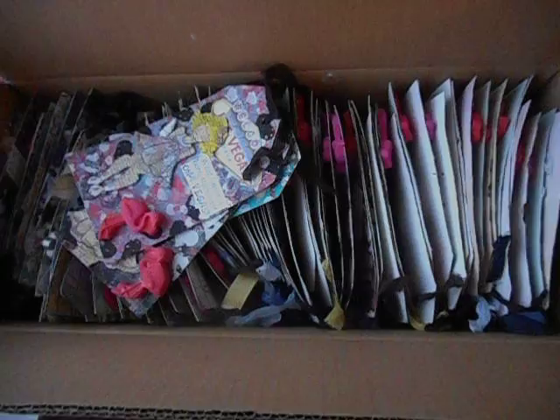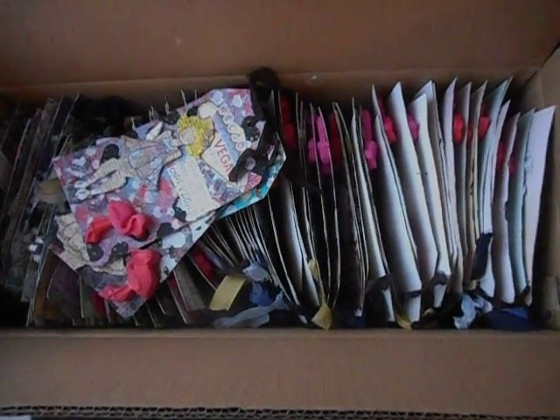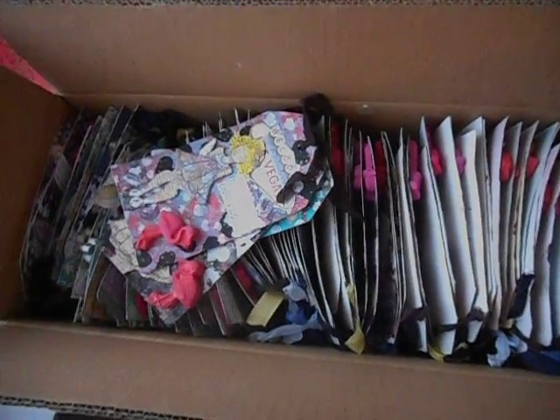I counted all the tags here and there were like 72. I know there's more than 72 people coming to PETA Fest, but I'm not making any more — these were a lot of work.